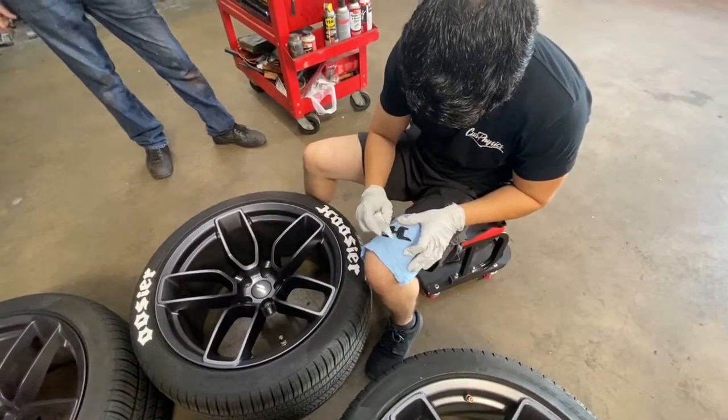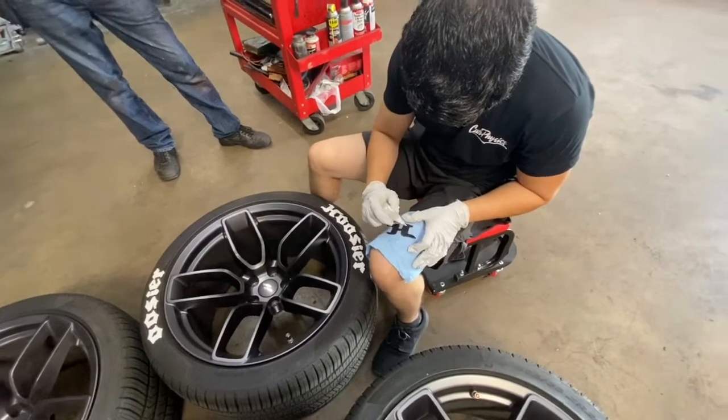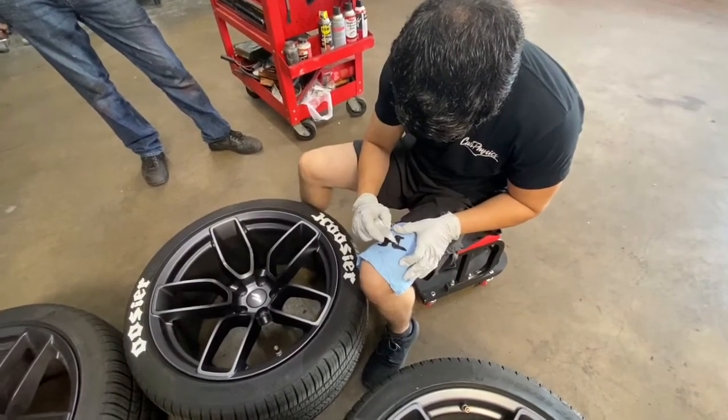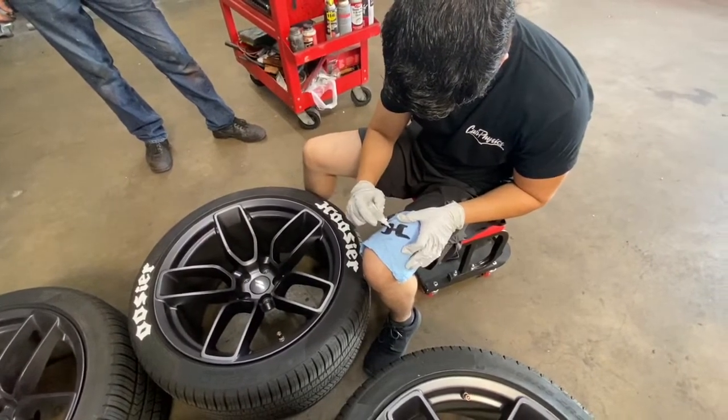I couldn't believe it. I really thought I had practiced a lot and had it down — got the cleaning right and followed all the steps. It looked so good on the practice tires, and then I went to do it here and it was the complete opposite. It was a mess.